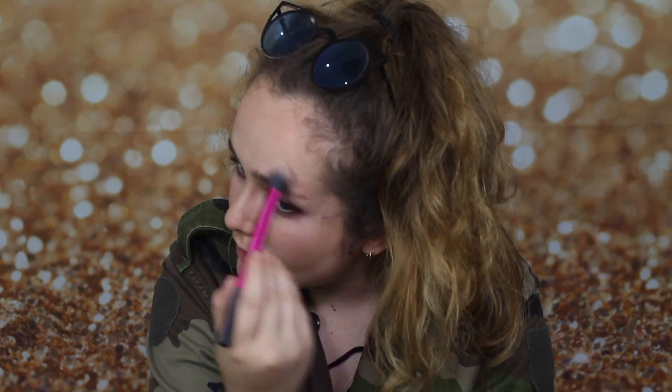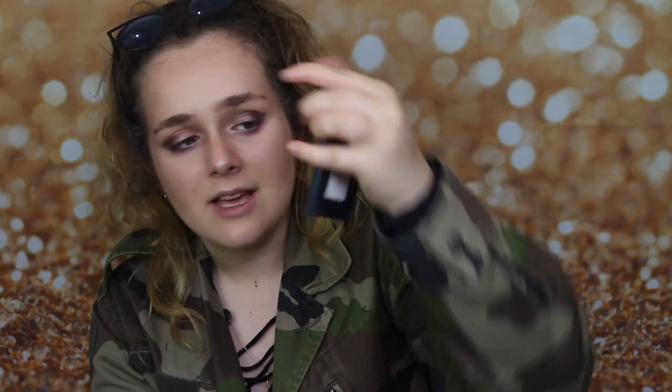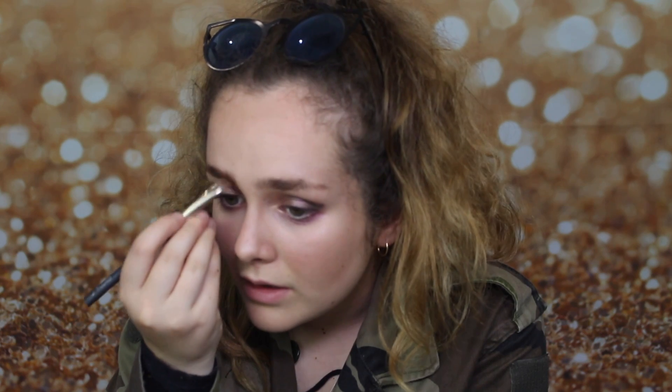Now I'm going to highlight my face using the Sleek highlighting palette — I'm going to use this purpley-white highlight. I'm also using the Benefit brow product; I've had it for nearly two years, which is crazy, but it's honestly my favourite eyebrow thing ever. I like the front of the brow to be really natural, and then at the end I make it really thick. I just go upwards and then take my finger to blend, and fill in the rest of my brow with this colour.